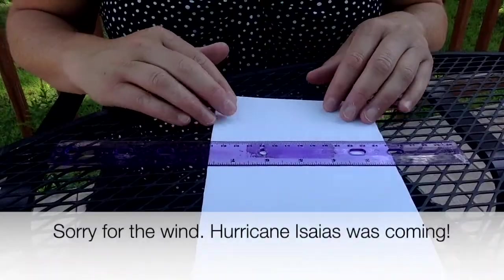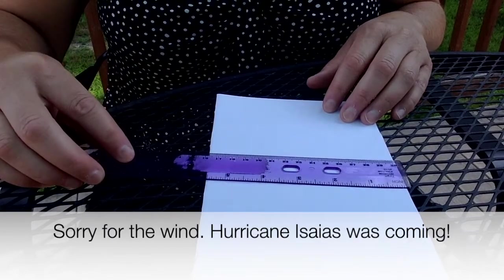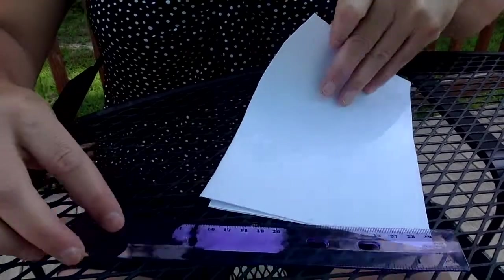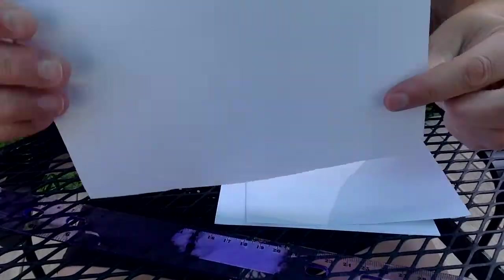Because the next part of the bridge challenge asks students to build a bridge that is at least five and a half inches tall, I've taken my eight-and-a-half-by-eleven sheets of paper and cut them in half so that these will be my piers, and this will be five and a half inches tall.